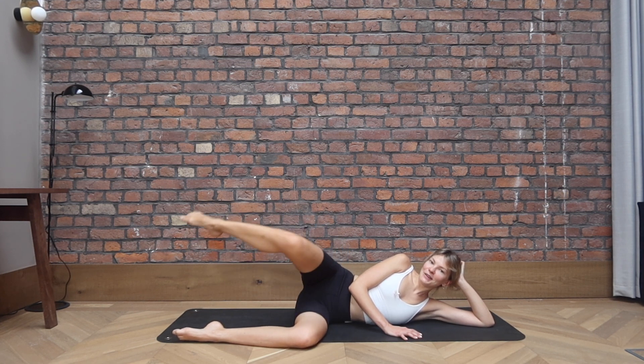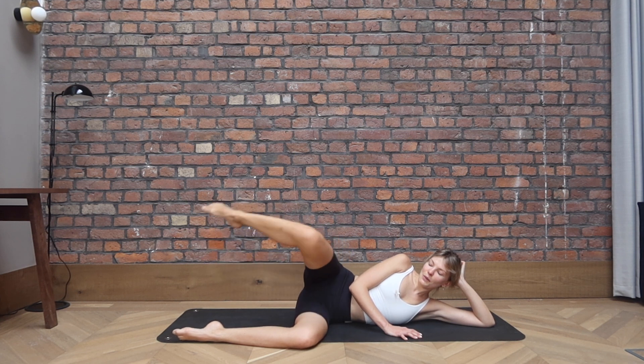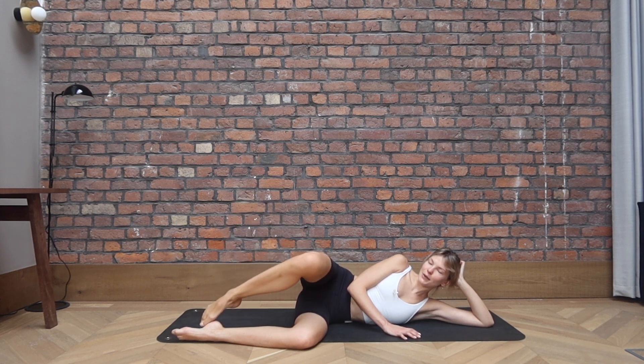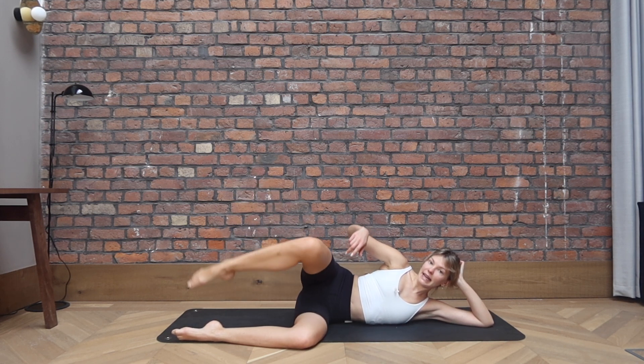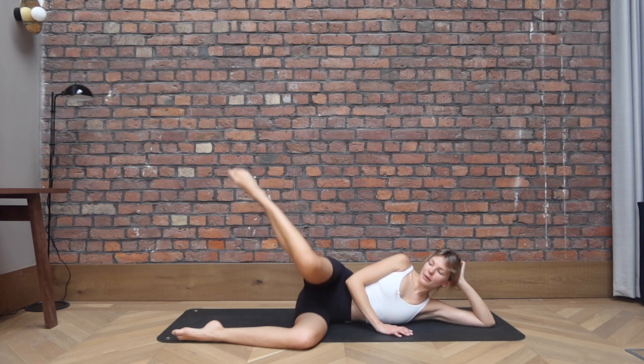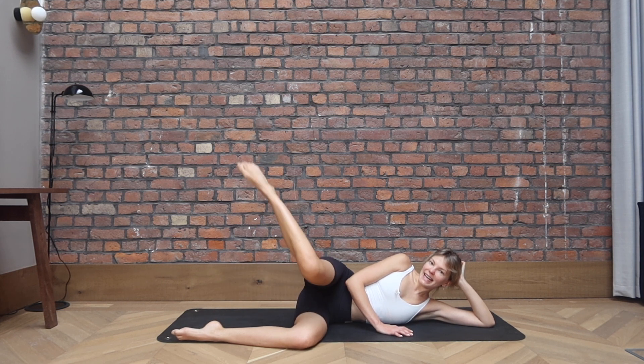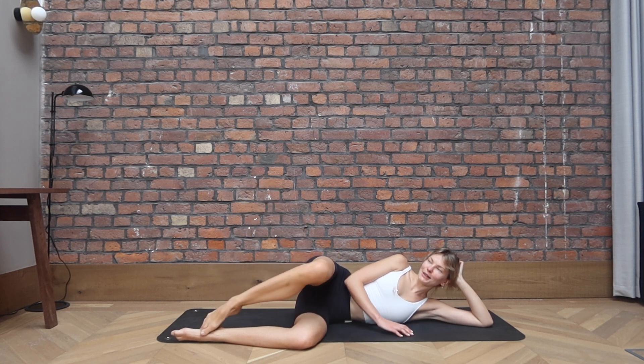Reverse, for four, three, two, one. We tap the knees, tap the toes, tap the knees, tap the toes. So you're internally and then externally rotating from the hips. Keep going. Let's go for four, three more, and two, last one. Rolling onto the back.